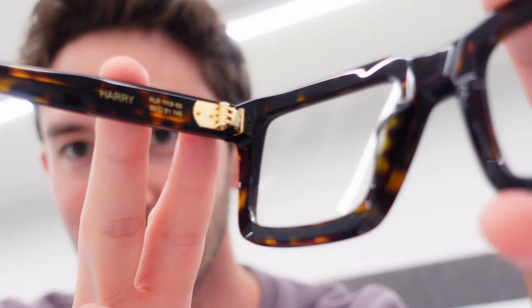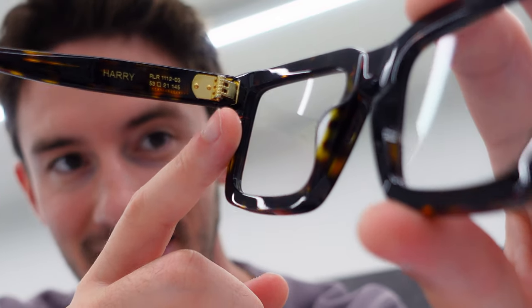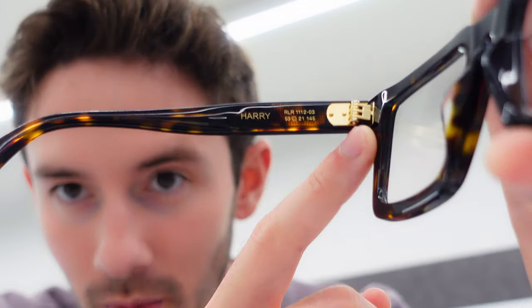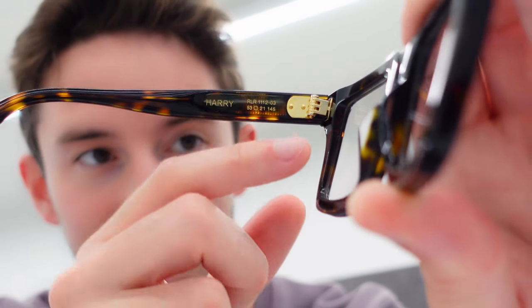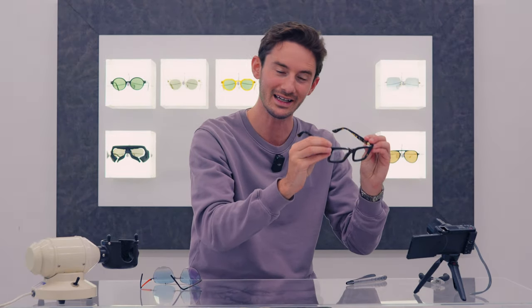On really premium frames like this Robert LaRoche Harry — arguably some of the best acetate frames in the world — you'll occasionally find special hinges. This hinge design is amazing because it has an anchor point whereby there is actually an ability to adjust the temple at the hinge point. We can use this tool, designed specifically for this kind of adjustment, to pivot the temple downwards or back up like so. We can adjust that in any direction without weakening the hinge. You can do that with regular acetate frames too, but you risk weakening the hinge if it's a conventional hinge — that's the risky element of it. But with the right approach, even the thickest acetate frames can be adjusted to sit level on the face.